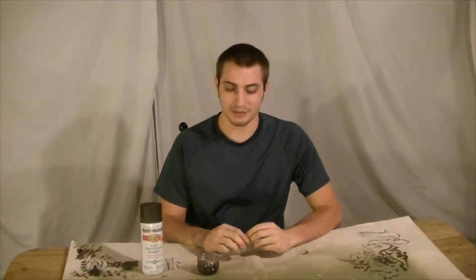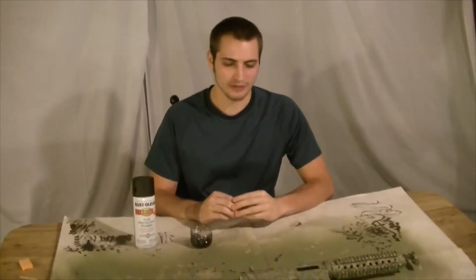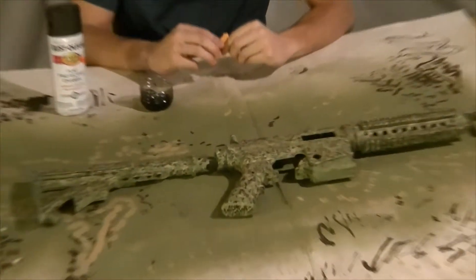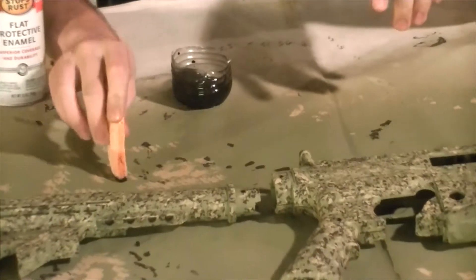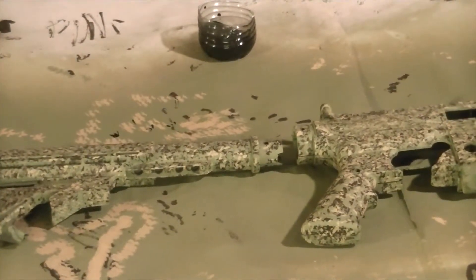Our last color's gonna be black. We're gonna add a little bit in here and there to spice it up, give a little bit of flair. Same thing as before, but this time we're using a lot less. You don't have to do four pillars — you can do two, you can do one, you can do three, you can do none. Up to you.